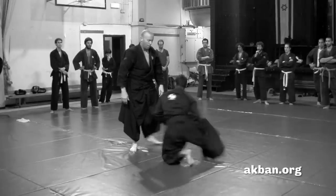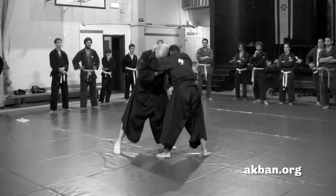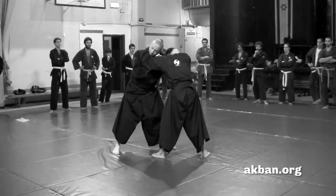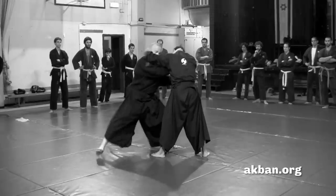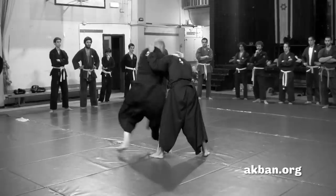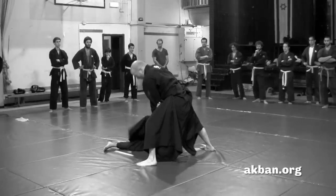Let's look at it from another angle. Again, opponent clinches me and closes his elbows. I push his right elbow with my right hand, reach around his neck, then move to the side. From the side I get in using the Taiotoshi and throw him with the neck.